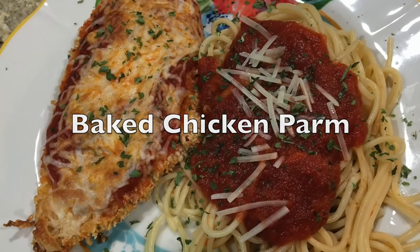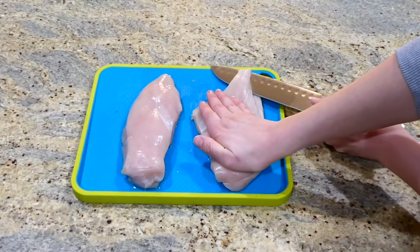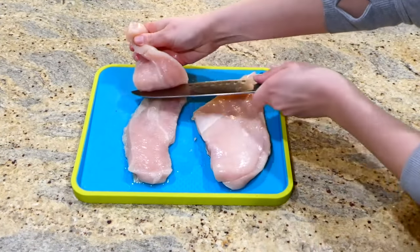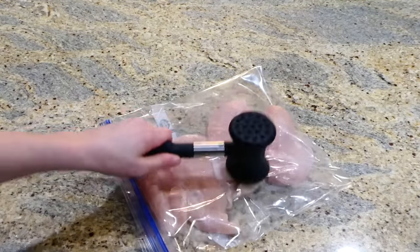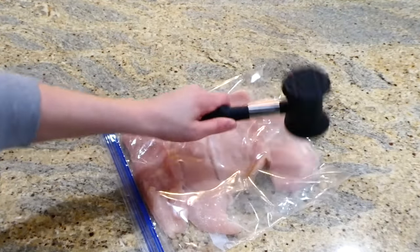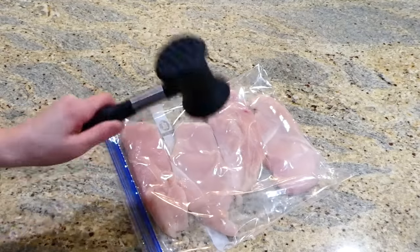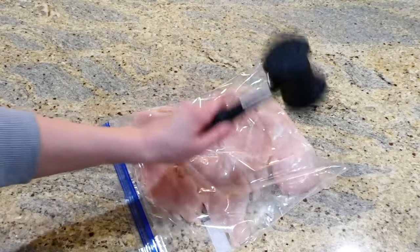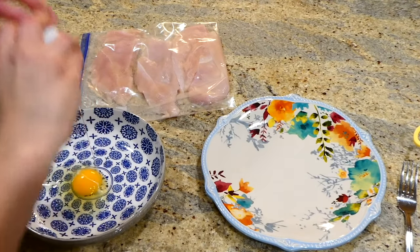I've shown this baked chicken parm recipe on my channel previously, but it's so good I'm going to show it again. I have two chicken breasts, sliced in half horizontally. I added my chicken to a gallon-sized zip-lock bag and banged it with my meat mallet until it's even in size — this helps tenderize the chicken, but you can skip this step if needed. Now we're going to work on the coating: I'm adding one egg to a bowl and whisking it up.